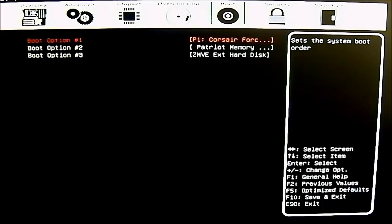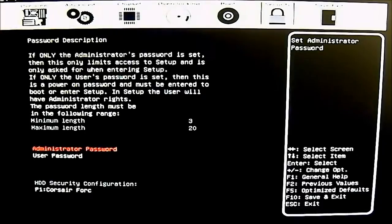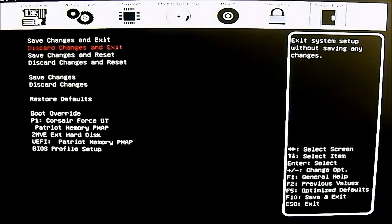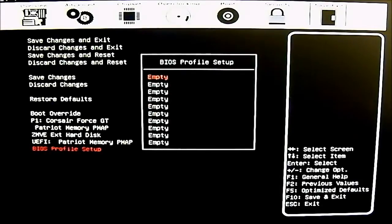The security tab is where most home users won't need to make changes, though you can set a user password, administrator password for the UEFI/BIOS, and hard drive security configuration. The last tab is save and exit, with options for save changes and exit, discard changes and exit, save changes and reset, discard changes and reset, save changes, discard changes, and restore defaults. There is also a boot override option where you can immediately boot from any connected drive.